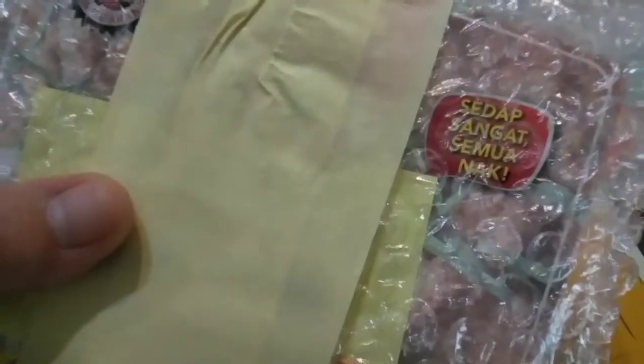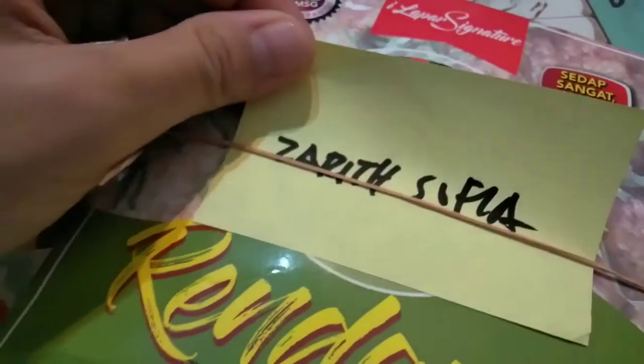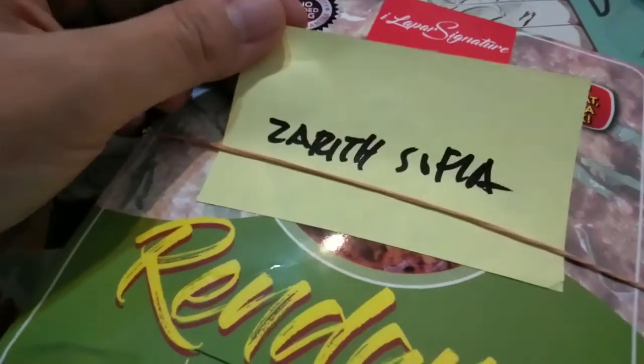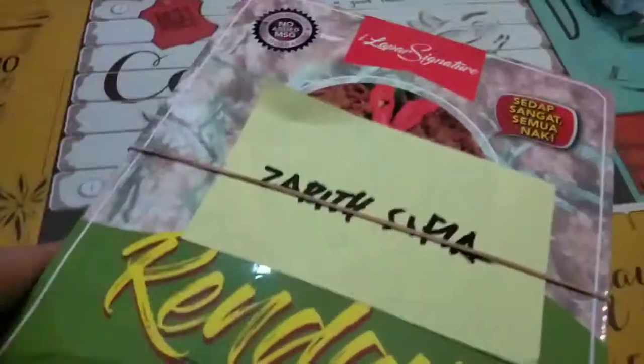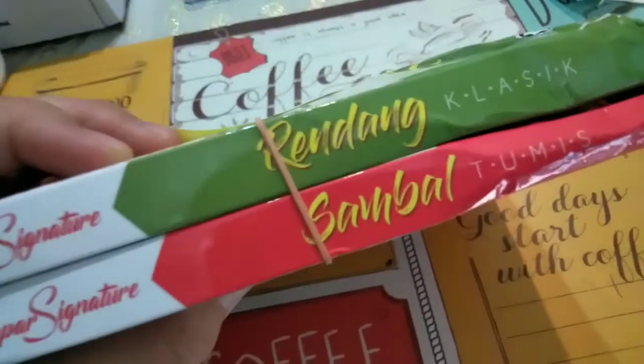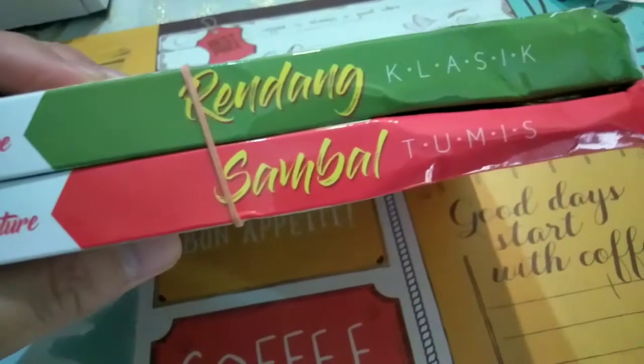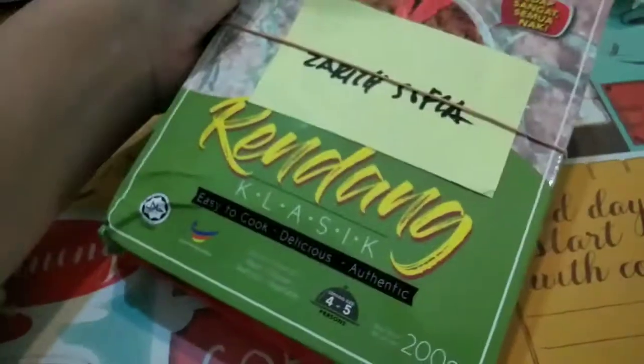It's a parcel — I don't know what this is. Today's machine is not, it's already too fast. Let's open this one up. So instead of CandySophia, I got this by the name of ZaryaSophia. It looks like two things. It's from I Love Our Signature. I got the Rendang Klasik Ensemble Tumis.